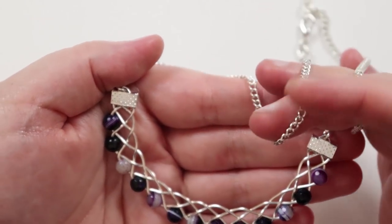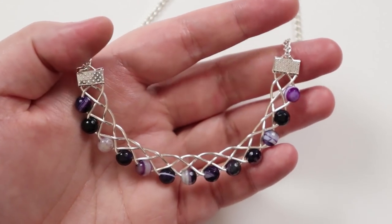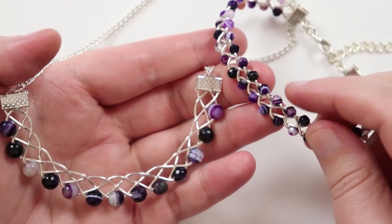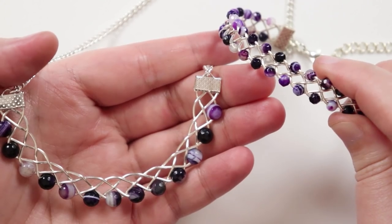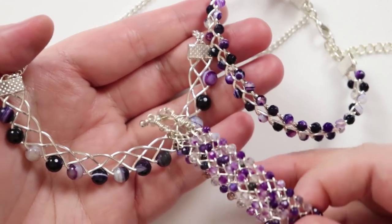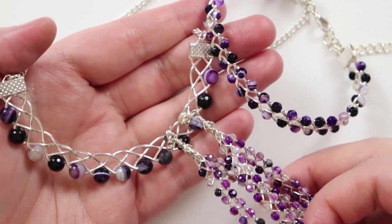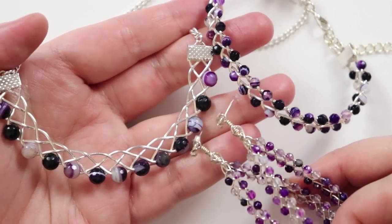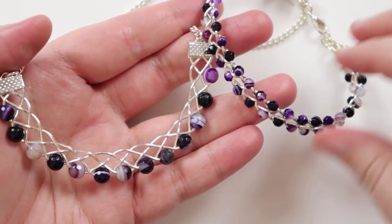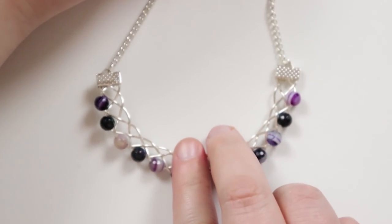I've previously made a bracelet using the same technique, adding beads on both sides, and also a matching pair of earrings. You can easily make a full set from this. I'll have links to those tutorials for the bracelet and earrings in the description box below — they're already available. If you want to learn how to make the necklace, keep watching.